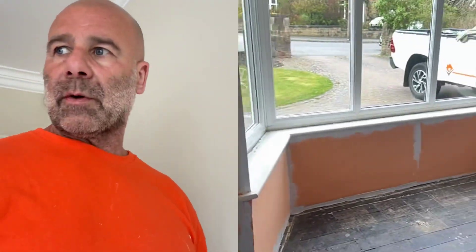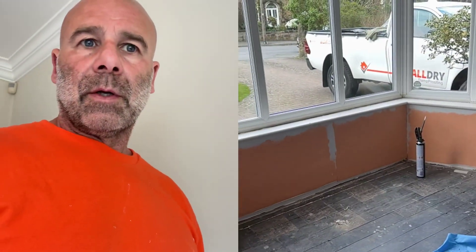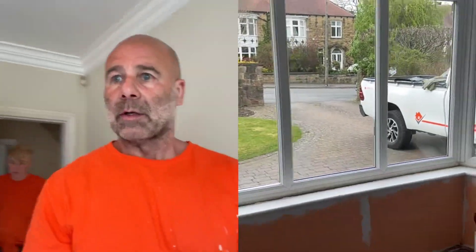Finished it off on top, filled all the gaps in, and we're just going to skim it tomorrow. I'll take some pictures and put them on film so you can have a look. I'm going to foam that gap, slice it off tomorrow, and then we'll re-seal all the plastic — jobs we wouldn't have done otherwise.